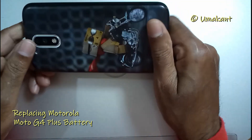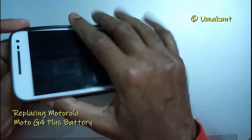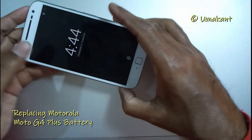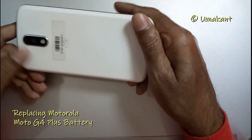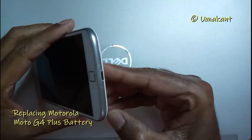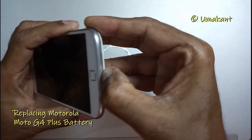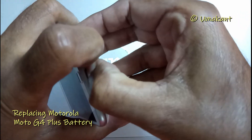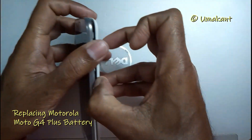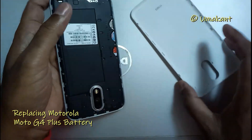In this video we will see how to replace the battery of a Motorola Moto G4 mobile phone. The first thing is to power down the mobile phone. Now let's open the back cover of the phone — you can open it with a plastic triangle or use your nails. I was comfortable opening it with my nails.